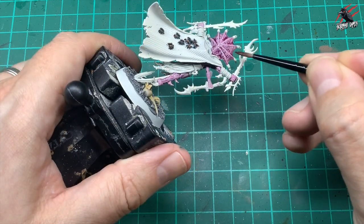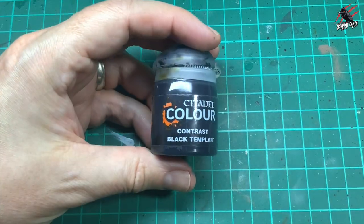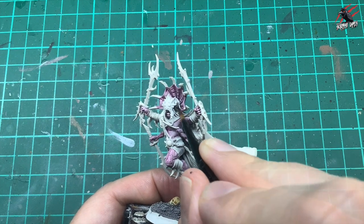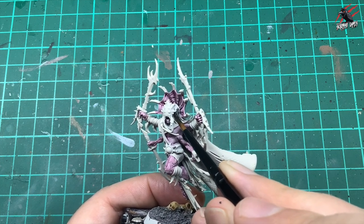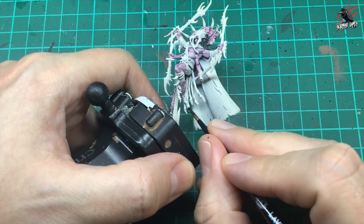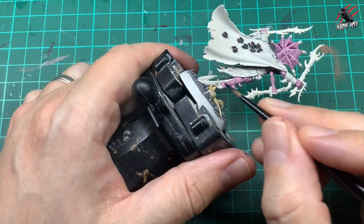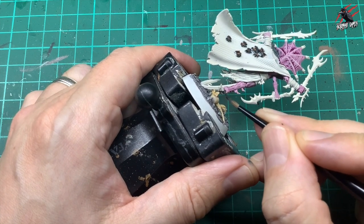Let's get back to the painting. I'll just finish off this piece before we move on to the next paint, which is Contrast Black Templar. Here we're going to paint in the hair — Black Templar is a great paint, you can be quite generous with it, and certainly with hair there's a lot of surface area. Also working it on the little claws at the bottom — they're going to be black as well. Just put a nice coat over that and take your time.